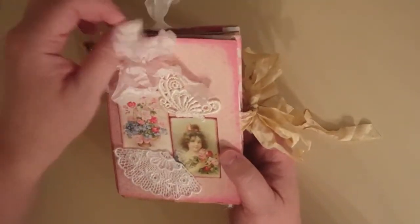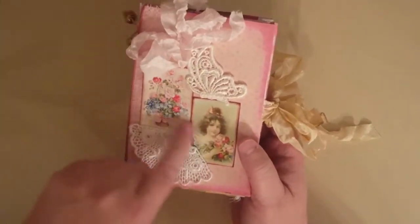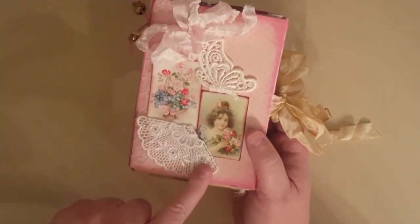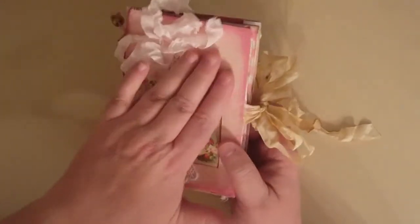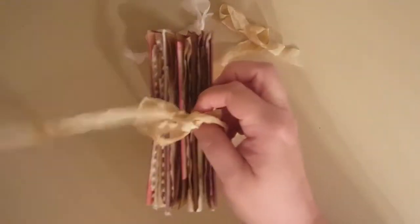I just wanted to show you some of the details. I made a little seam-binding bow here and added some lace. These images I got from Your ATC Store. I just basically covered a piece of chipboard that I had.